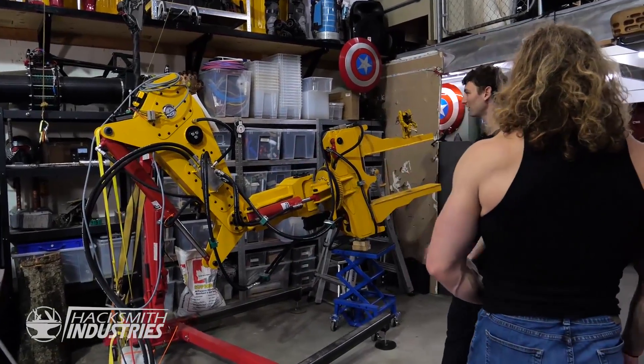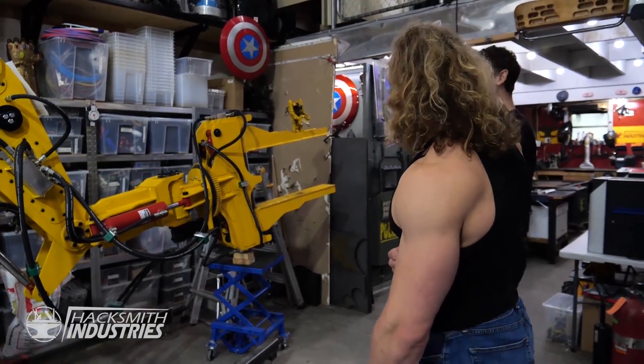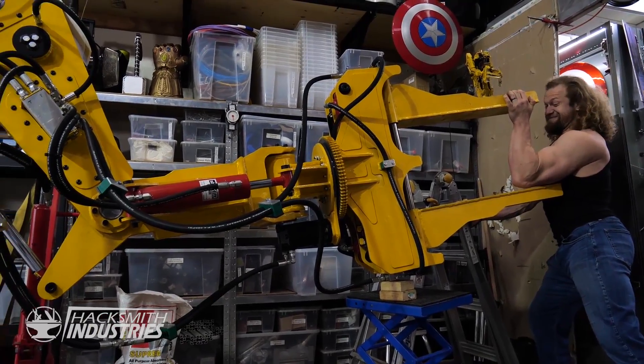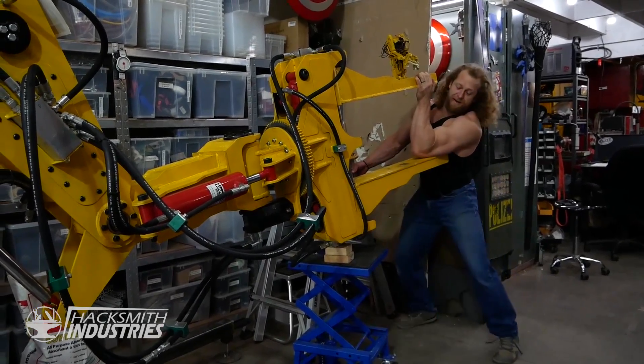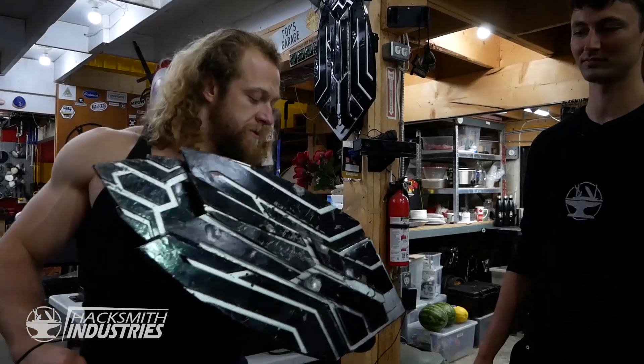What's next? Power loader? Can you lift that? No. Arm wrestle with it? Elbow on the pad. Go! There we go. Teary arms.